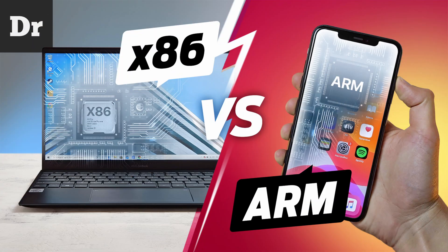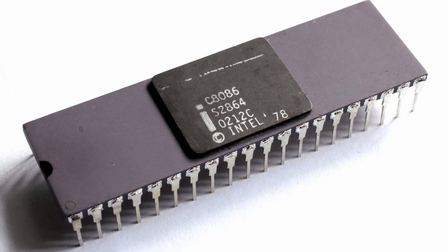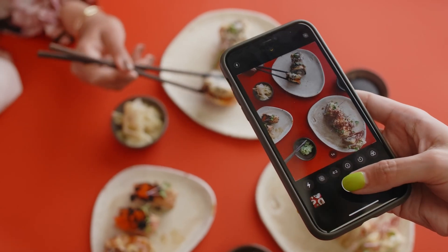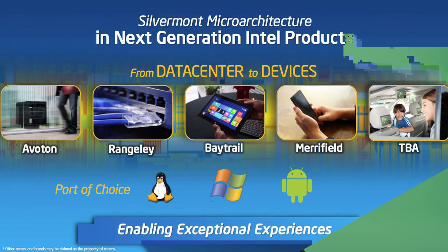The Intel Atom chips were based on the x86 instruction set, which has been the dominant architecture in the desktop PC market since the 1970s. On the other hand, ARM architecture was, and still is, dominant in smartphone products, because it is more power efficient. But Intel decided to try to push x86 into mobile. Silvermont is a microarchitecture that was used in several Atom, Celeron, and Pentium processors.